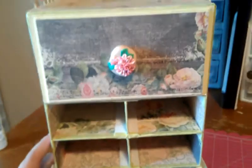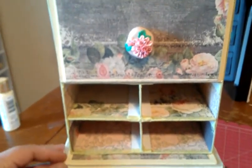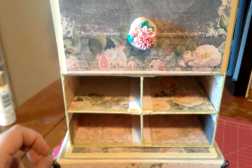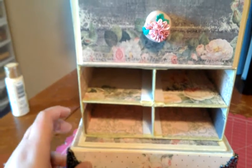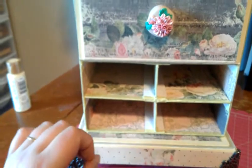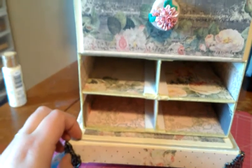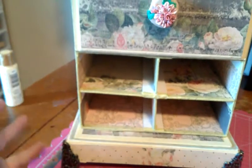I used the Prima Tea Time collection. I've been hoarding this one for a while now and thought this would be perfect because she has the same shabby chic taste. So that's what I decided, and I decided to do a piece of storage for her just because that's sort of my chipboard construction thing — I make storage with it.